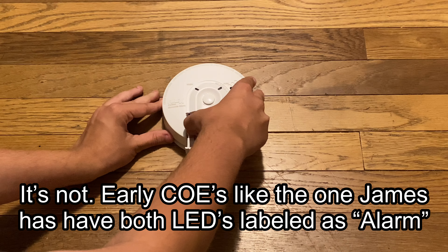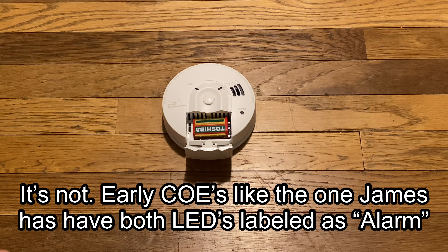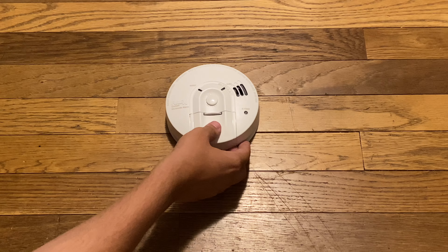We haven't seen the other COEs that people own — there are two other people that have them. Jaden, quickly check because I can't. The alarm is active.